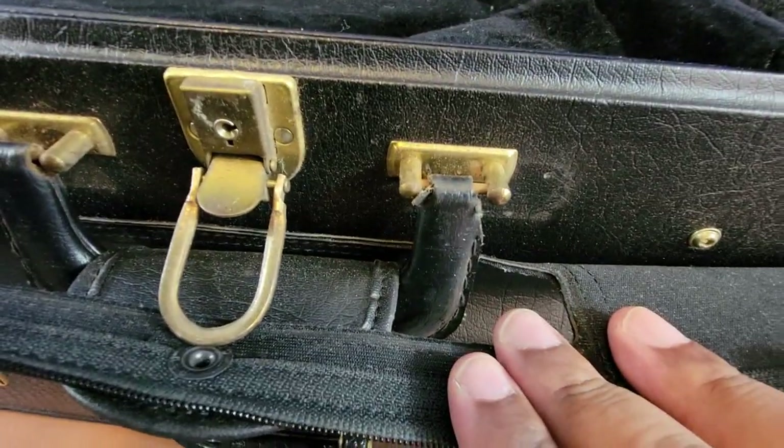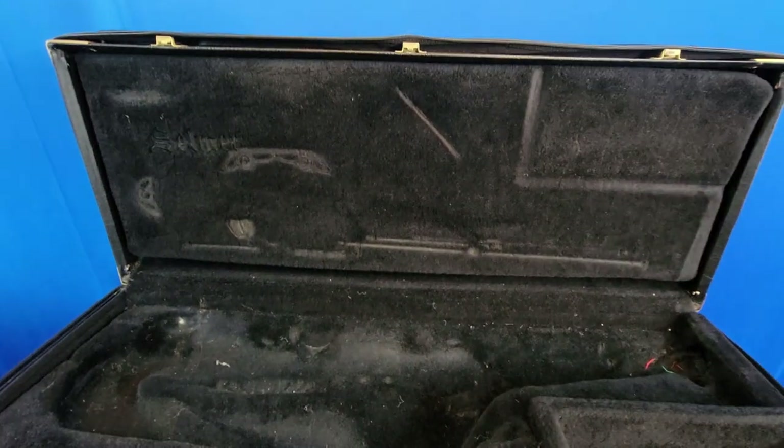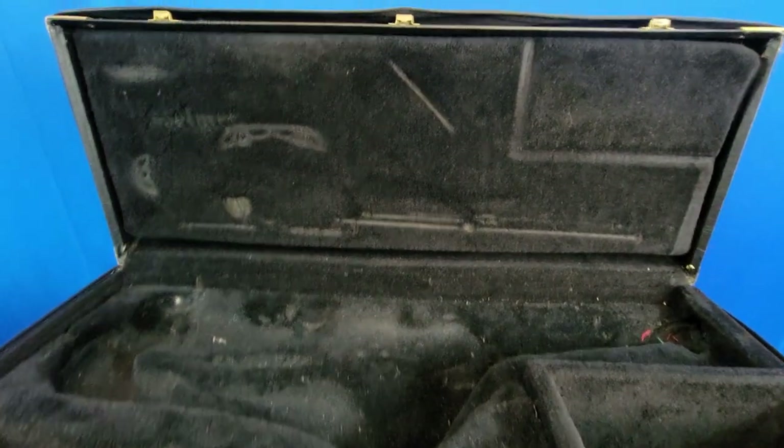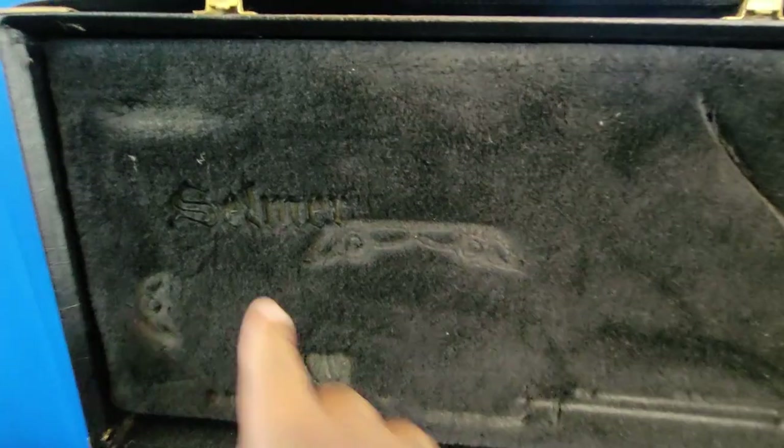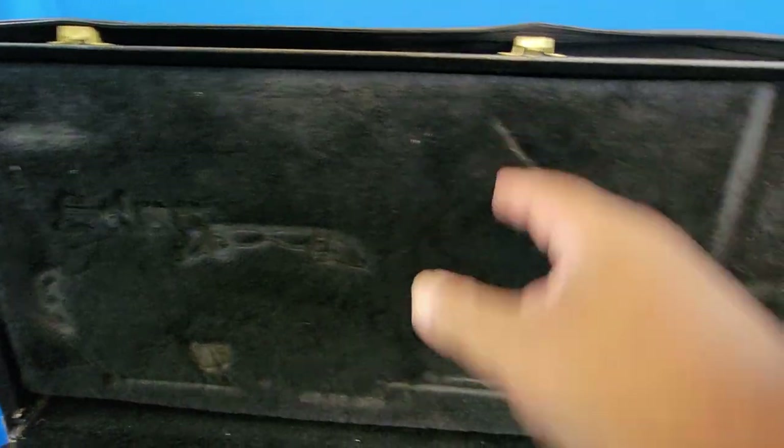The case is still in really good shape. This is the one that had keys — I have no idea where those keys actually are. I might get around to selling something like this. You can see the Selmer branding right here — it still has the indentation of the tenor I used to have. I wound up selling that tenor.